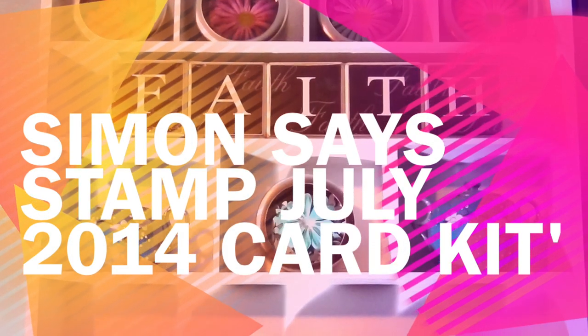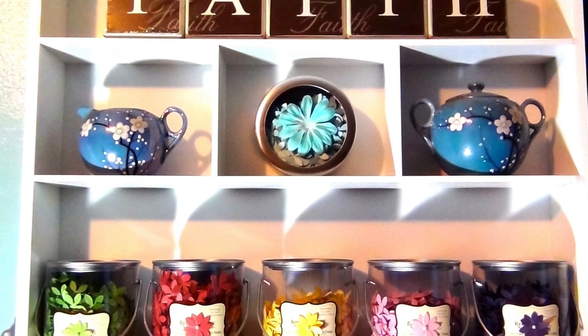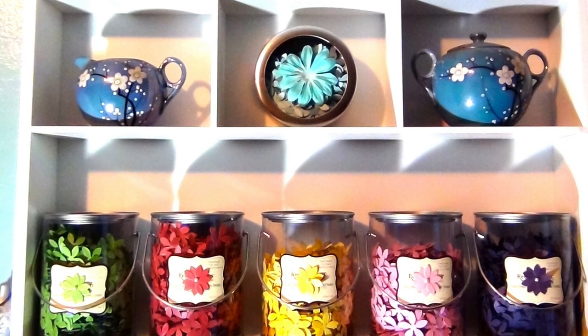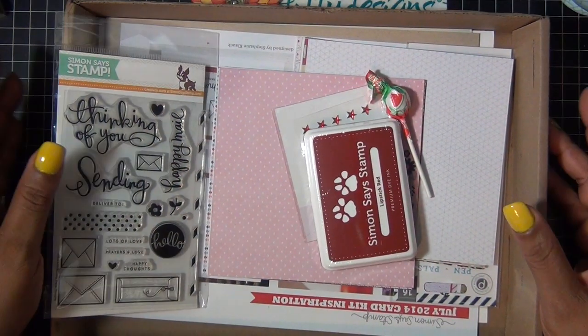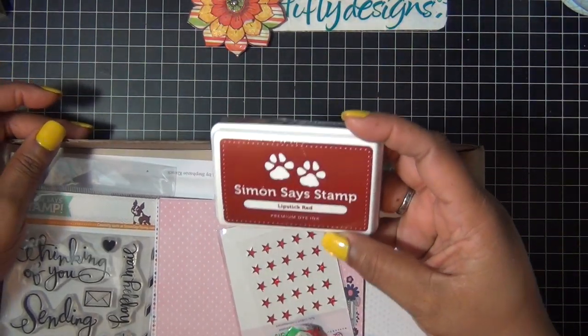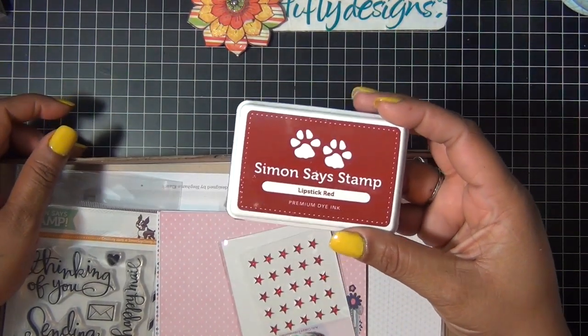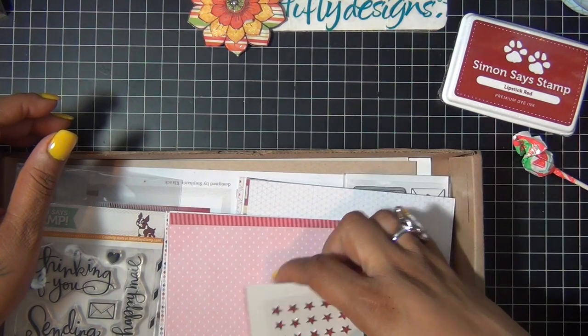Hi everyone! Sharing some cards using my Simon Says July 2014 card kit. Here's what's in the kit: first you get a full-size ink pad from Simon Says — it's the Lipstick Red — and a lot of pop.